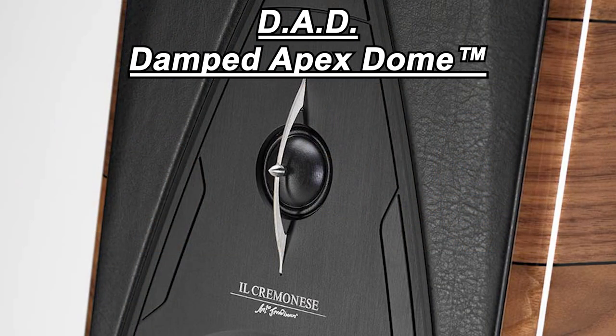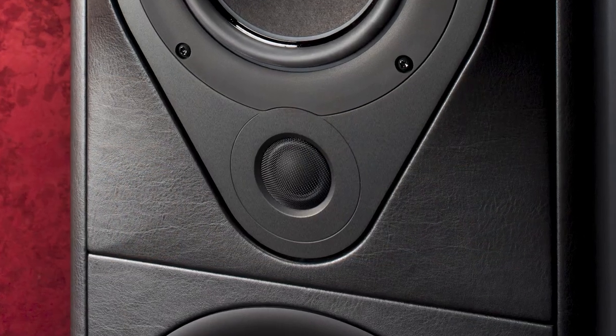Let's talk about the tweeter, which is quite unique in your current lineup. The vast majority of Sonus Faber speakers today use a soft-dome tweeter that you developed and designed in-house using the DAD dome technology. But for the SE17, you used a completely different tweeter. Can you talk about this tweeter and why you chose to use it?